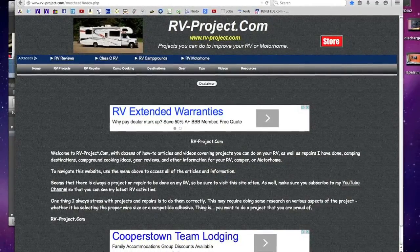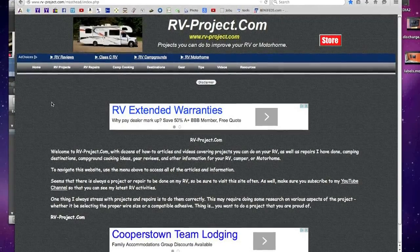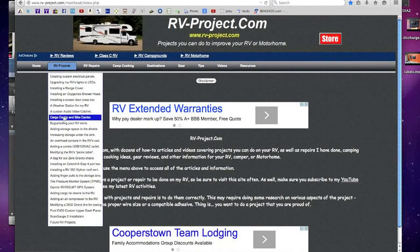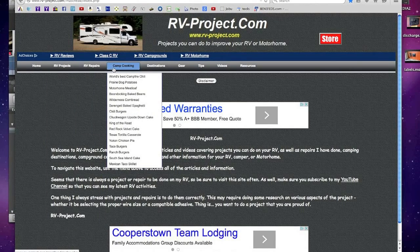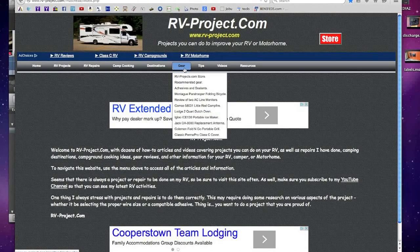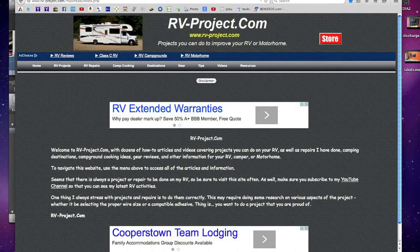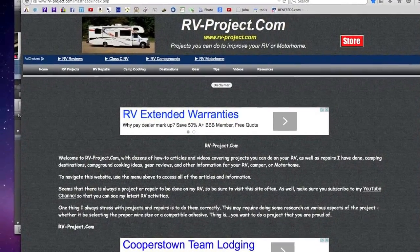As with all of my RV projects, I have a webpage where I expand on some of the information. Here's my website: www.rv-project.com. If you go through there, you can find tons of projects under the project section — repairs, campground cooking, destinations, gear, tips, and so on. It's a good resource as a companion to the videos if you really want to get more information.